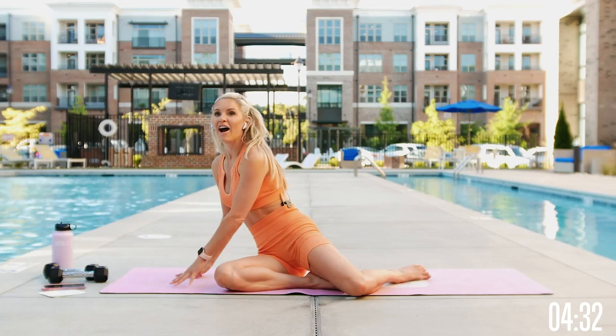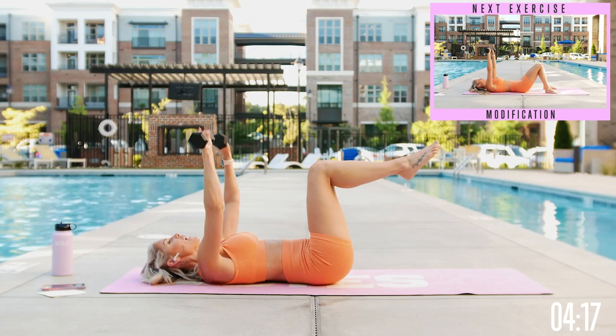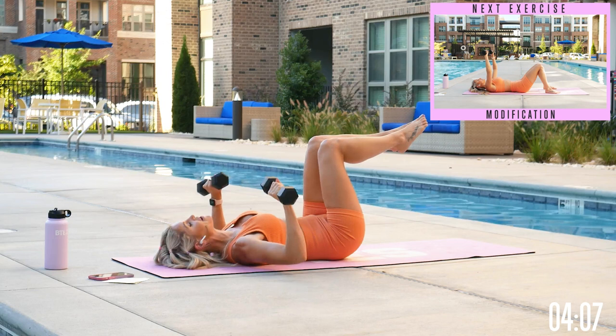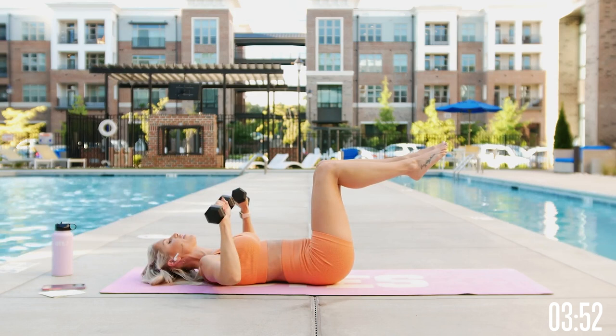Grab both weights, flip onto your back, and take it into a chest press — three little pulses and then bring those arms slowly down. If you want to make it more challenging, bring those legs up too. All the way up, one, two, three pulses, then push all the way up nice and strong. Tuck those hips underneath, pull that belly button in close towards the spine — no gap between your back and your mat. Drop those elbows down an inch or two off the ground, and push yourself to the max.